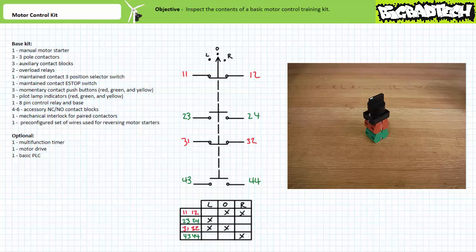In the center off position, all switches are in their deactivated state: contacts 1-1/1-2 are closed, 2-3/2-4 are open, 3-1/3-2 are closed, and 4-3/4-4 are open. When the selector switch is in the left position, only the first and second switches on the left-hand side are activated: contacts 1-1/1-2 open, 2-3/2-4 close, while 3-1/3-2 remain closed and 4-3/4-4 remain open.